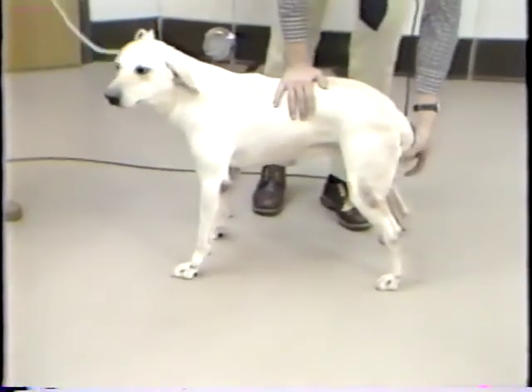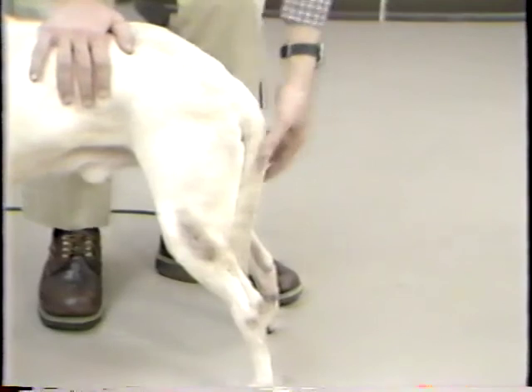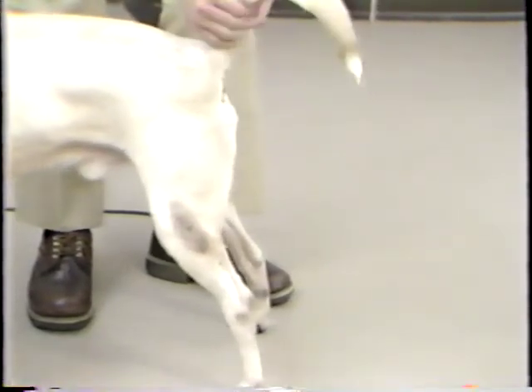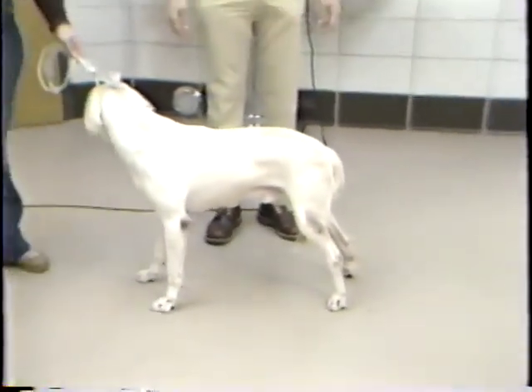As well, you want to test the tail — see if the animal has strength. You can see he pulls it down after I pull it out of place. He seems to be strong there and has some tone to his tail. You want to always check that tail. With that, we complete the neurological examination.